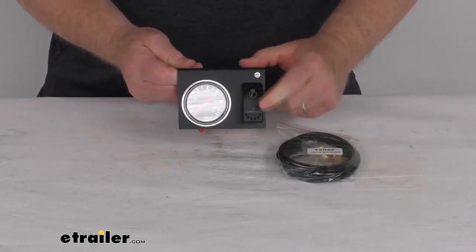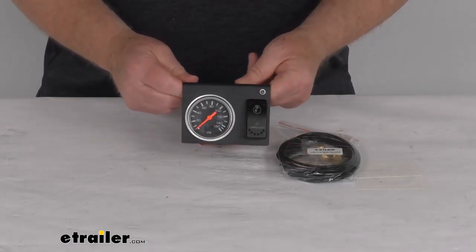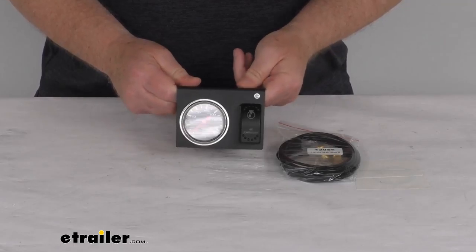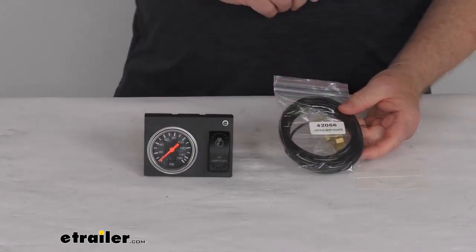The included mounting bracket installs very easily under your dash. It is a nice textured black powder-coated steel, which is corrosion resistant. And it does also include this bag, which is 12 feet of nylon tubing with the brass connectors.